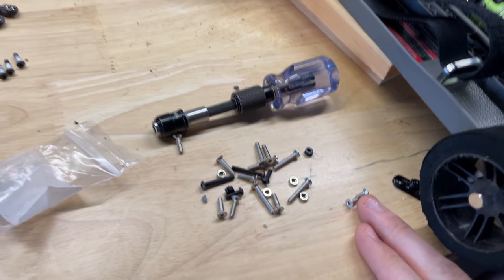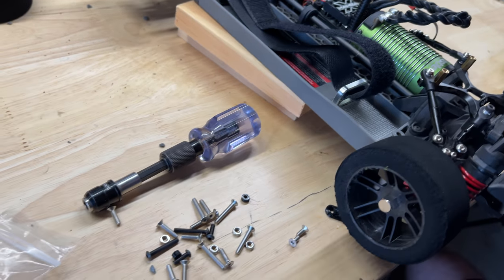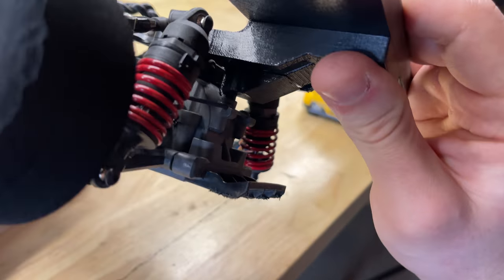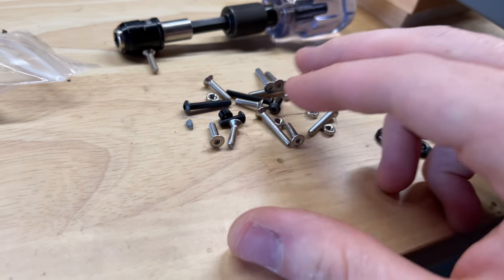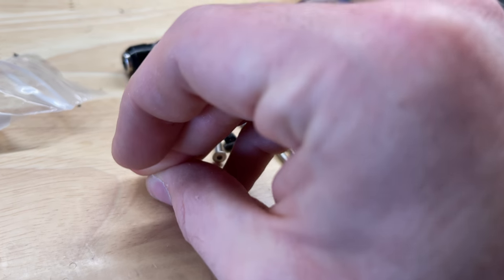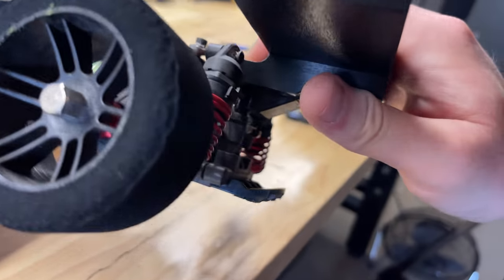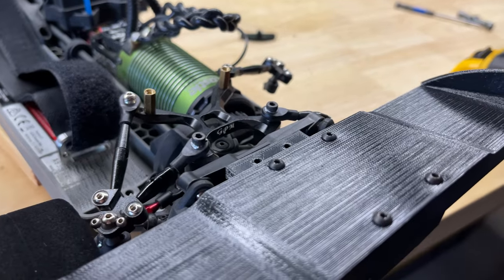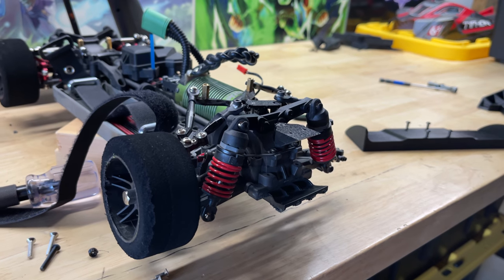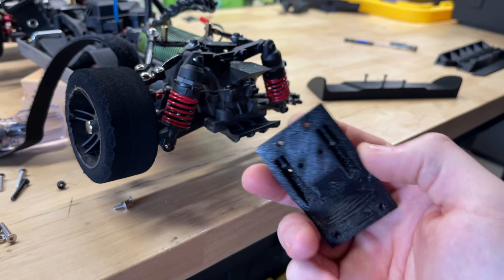Unfortunately these screws are too small for this part — they slid right in but didn't actually thread. It looks like there's a spot underneath where you can see all the way through the holes, so I'd need to put a locking nut on the back side. It may have been nice to know earlier because I could have installed that before putting the rest together. Definitely the best approach is to take this off, attach that piece, put a couple of locking nuts underneath, and then reinstall it.